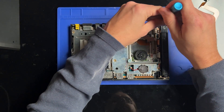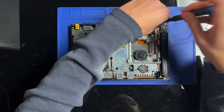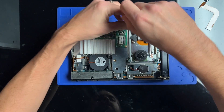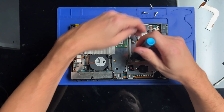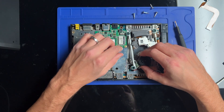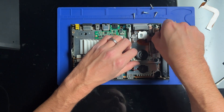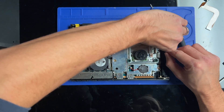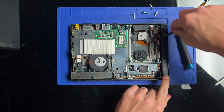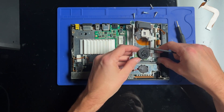I've already gotten this one apart and fixed it before. This is the one that had some liquid damage in the back here, and I fixed it a while back. But after testing it more, I discovered that it was still giving me this issue — intermittent disc reading errors. So I went ahead and bought a replacement cable.